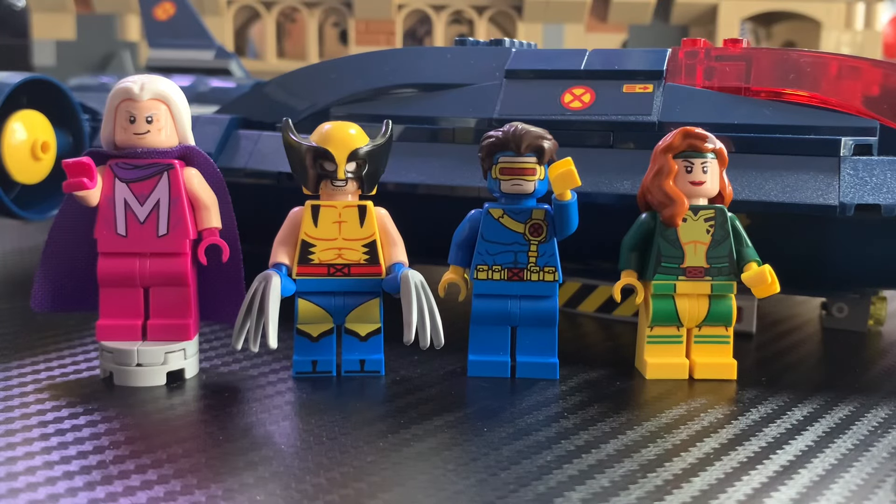Hello guys, LEGO Master Reviews here. Today I'm going to be doing a review on the LEGO Marvel set 76281, X-Men X-Jet. This set has 359 pieces and retails for $84.99 in the US. It's based off the upcoming animated show X-Men '97, and you get 4 minifigures included: Magneto, Wolverine, Cyclops, and Rogue. So with that out of the way, let's jump right into this review.